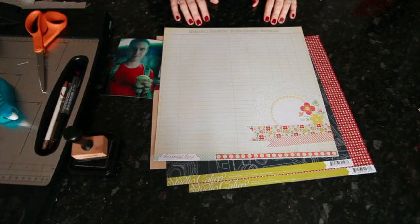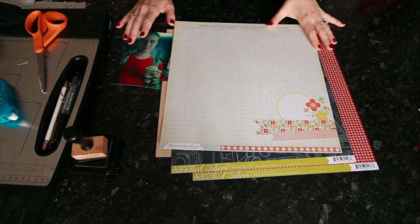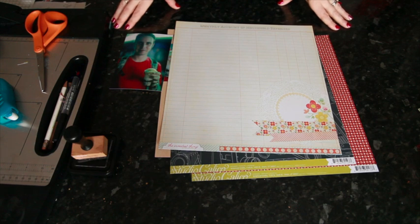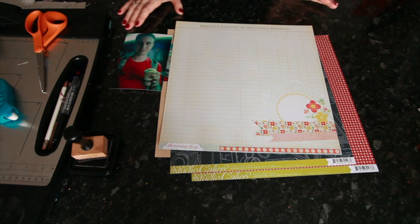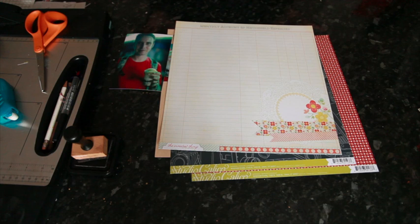Of course I can. There are actually so many different journaling tips that I hope I can separate a few different things and give you a few different tips to take away and make it all make sense. Take each step one at a time and don't feel like you have to do everything all at once.